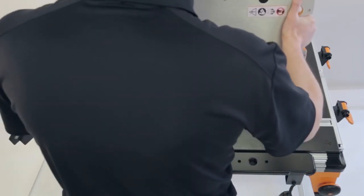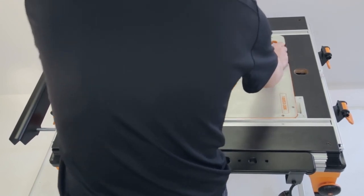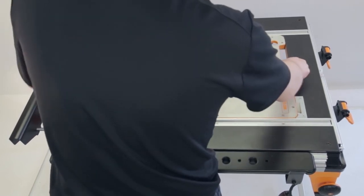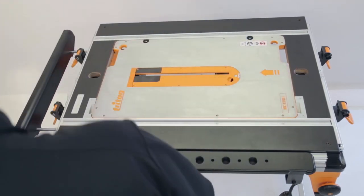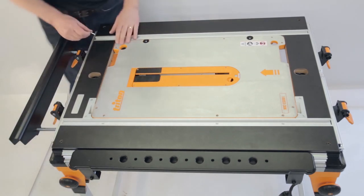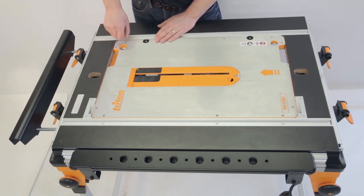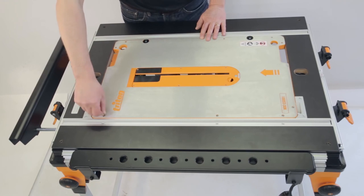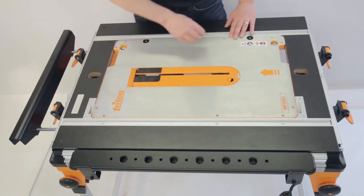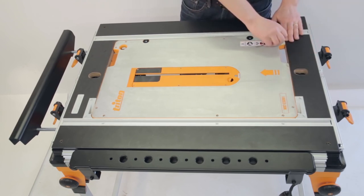Contractor Saw. To fit the contractor saw module to the work center, stand to the side of the top. Then lower the module rollers into the mounting guide, which will engage the leveling bobbins. Now simply lower the module into the work center frame. The first time you fit a module to your frame, the fit can be fine-tuned by adjusting the leveling screws and bobbins, so the top of the module is precisely level with the work center surface, the surround at the ends, and the top of the T-track along the sides.